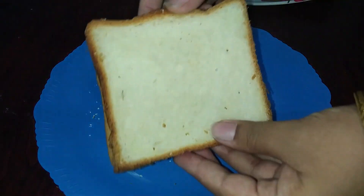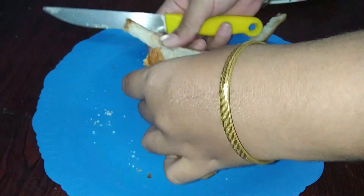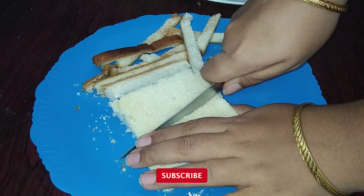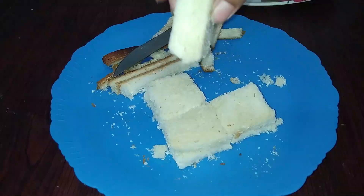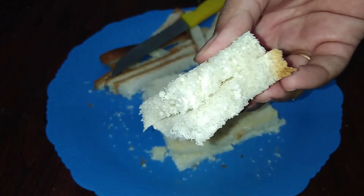First, I am going to cut the bread slices. I am going to cut the brown edges. After cutting the bread slices, I am going to take two slices of bread.